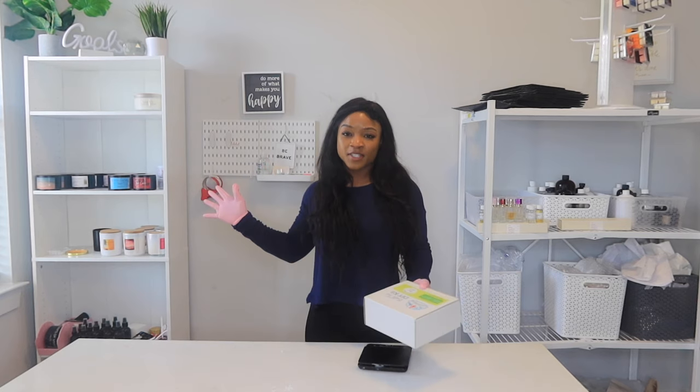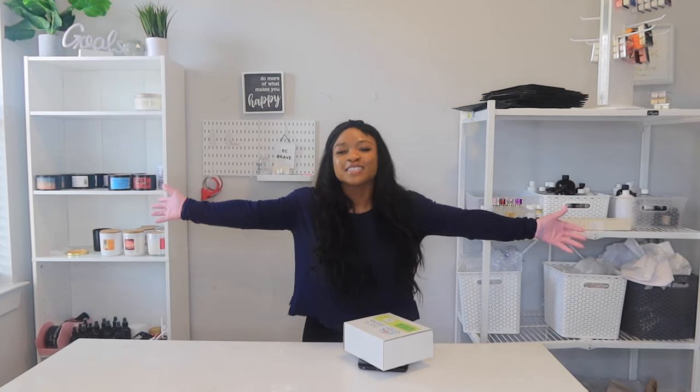Hey guys, welcome back to my channel! If you're new here, welcome — this is Boss Vision where I share with you everything you need to know about making candles.